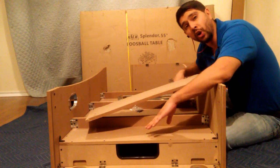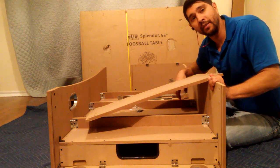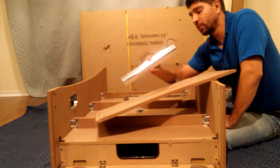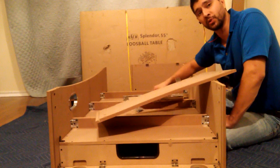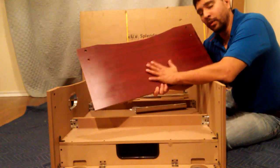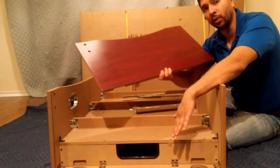Once you've attached all four of your brackets to both the playing field and side panel, we'll move on to step 5: attaching our end panels P2C and securing them using our four chrome corners P17 and our H4 screws. Make sure that the wood grain is faced out and that the bottom brackets are faced closer to the floor.